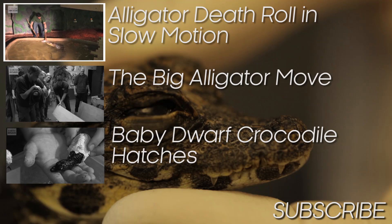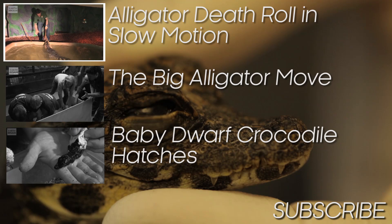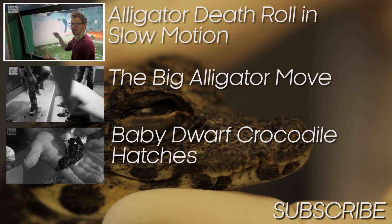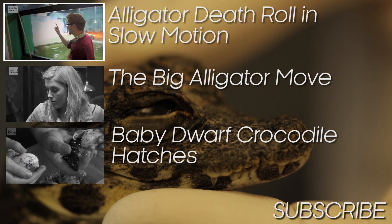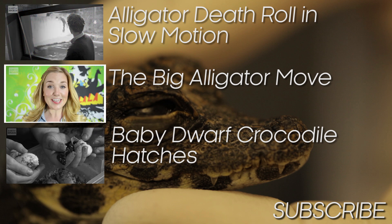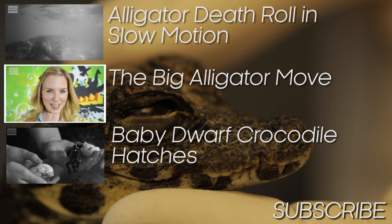So it might look pretty brutal, but this is basically exactly what they're getting in the wild. What they'll do is latch on with those really powerful jaws and then give it a death roll — just spin and tear off hunks of flesh. This is the big alligator move.